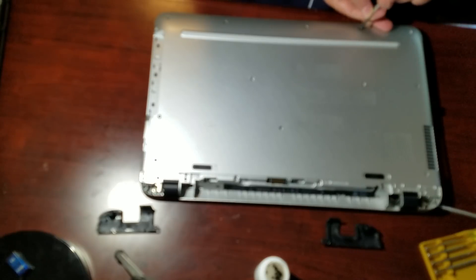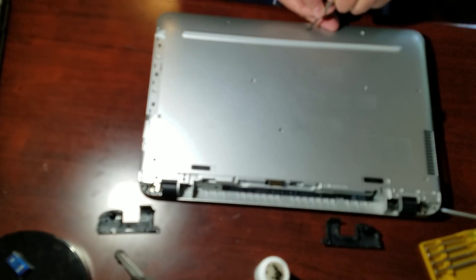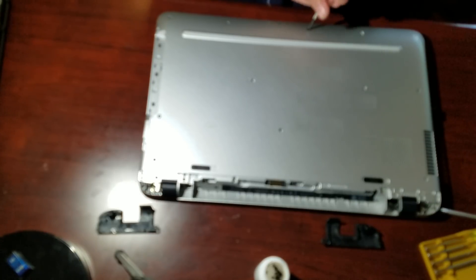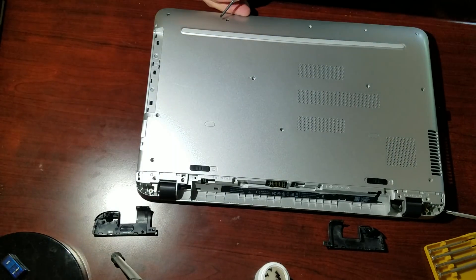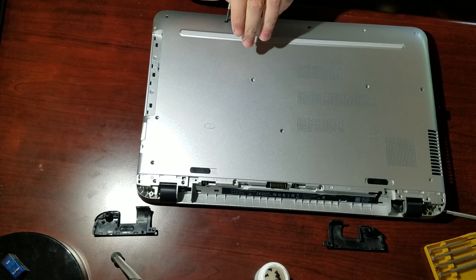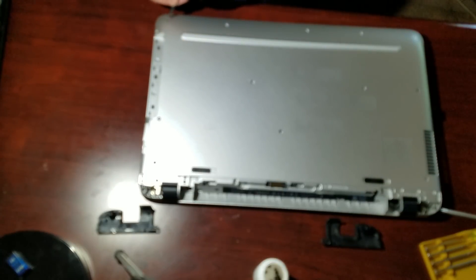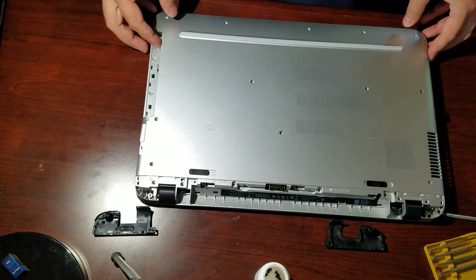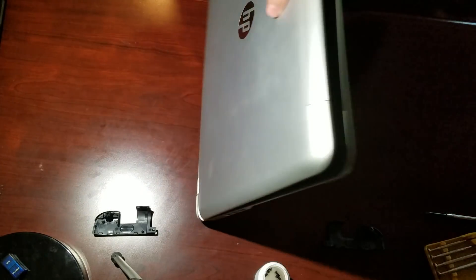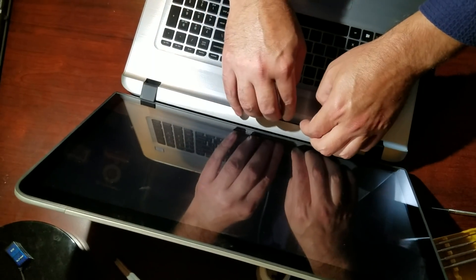These front ones you can actually undo without having to flip it over because the beveling of the front allows you to just pull them right out. Now we're ready — we pretty much have it. What you're gonna do is flip this baby open. Now you have this seamless back and you want to get up on it and it's gonna start.